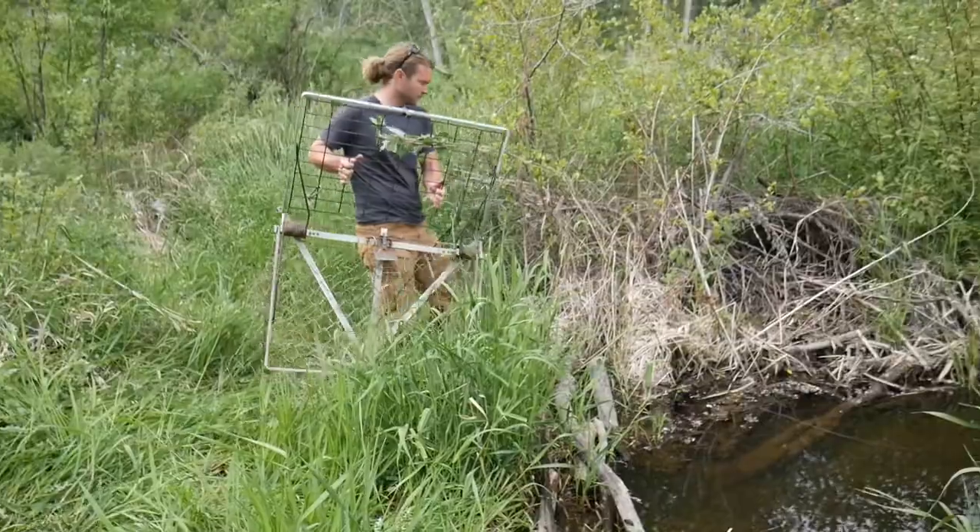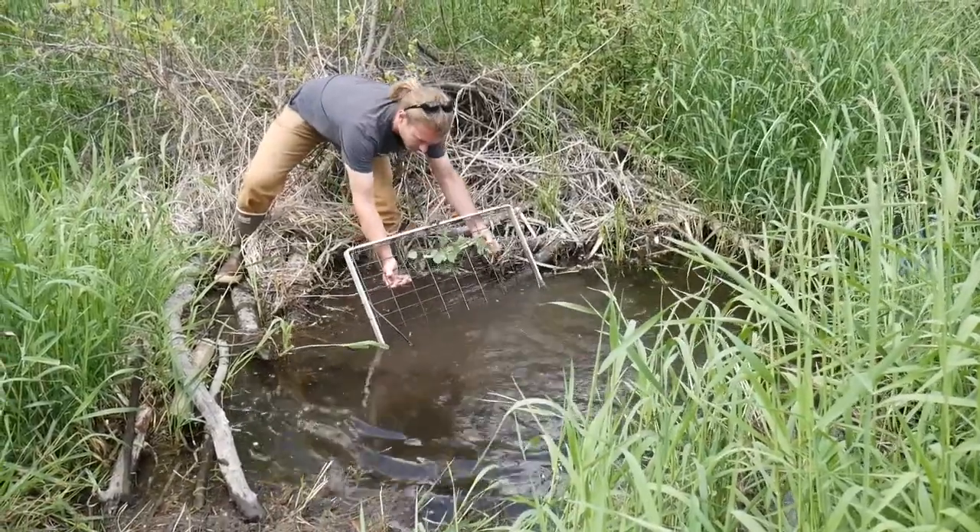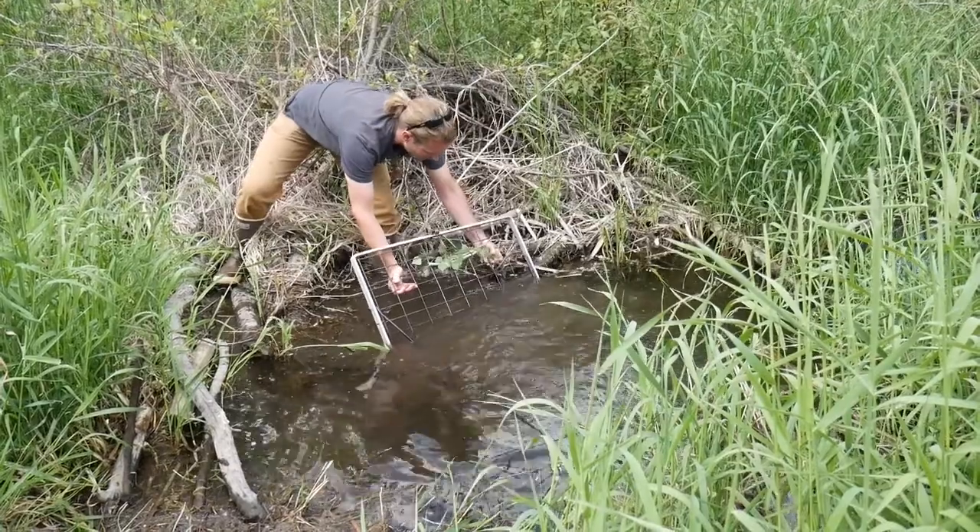When thinking about trap placement, we usually like to leave about the back half of the coro trap out of the water. That way, as the beaver swims in and the trap closes, the beaver is still at least halfway out of the water, and we know it won't drown.